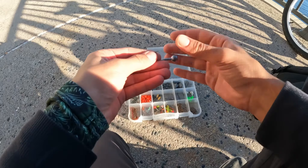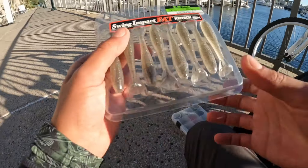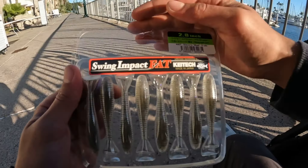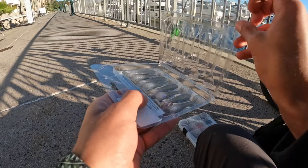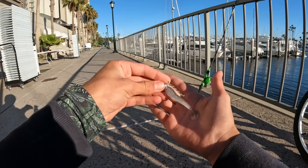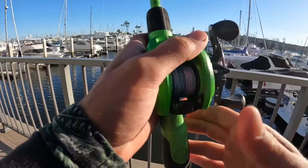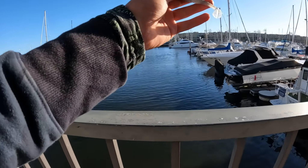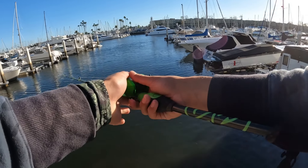I'm going to use a little ball jig head — just a 1/4 ounce — and put on a 2.8 inch Kytex in the electric shad color. Slide it on your hook and that's your little Kytex right there. Let's see if we can catch them.